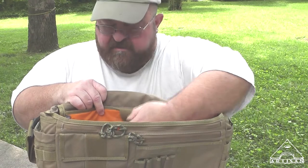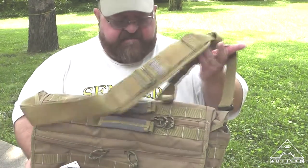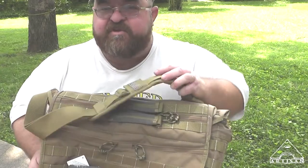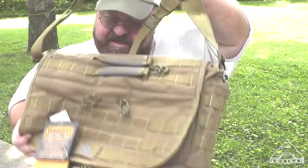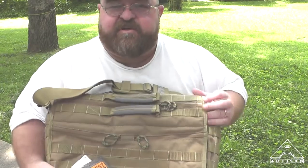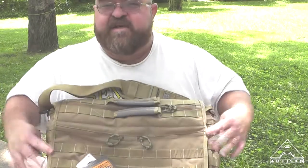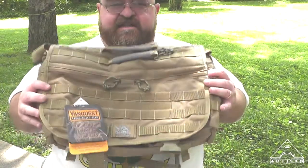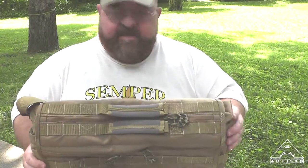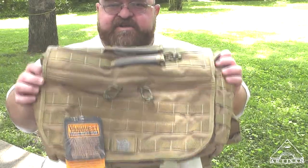I'm a big fan of shoulder-slung gear. I have an old World War II butt pack that I attach a sling to and wear over the shoulder. I'm not a big fan of backpacks, so that's why this is so attractive to me — I think I could use this in that capacity on a weekend, but during the week use it for work.